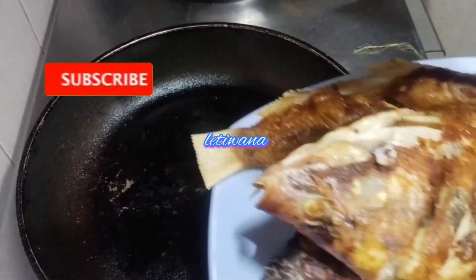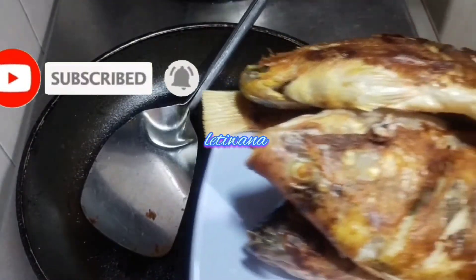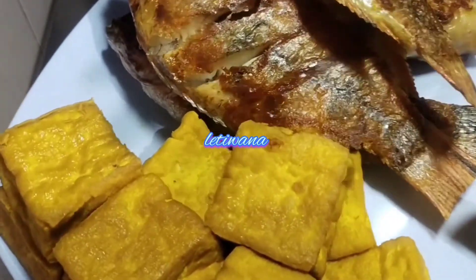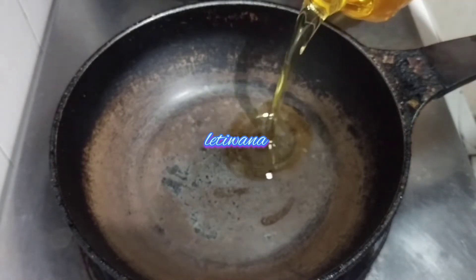Masak semua guys. Kita akan lanjut goreng tempe ini ya guys. Lanjut, kita akan goreng tempe dan terong guys.